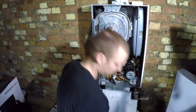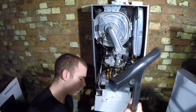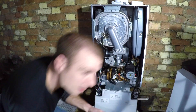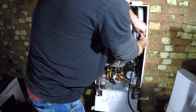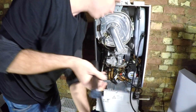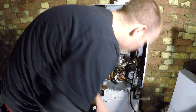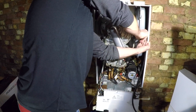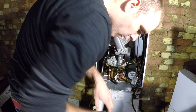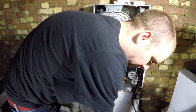Boiler's drained. The expansion vessel still has half a bar on it - I haven't pumped that in five years, last time I serviced it.